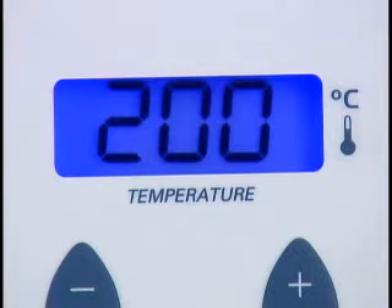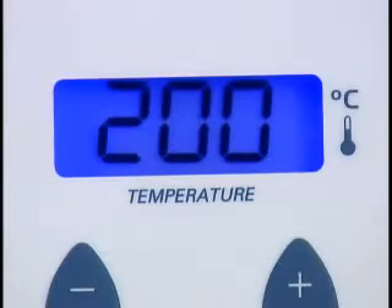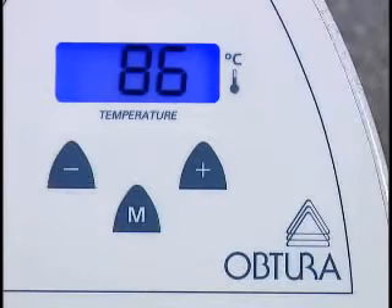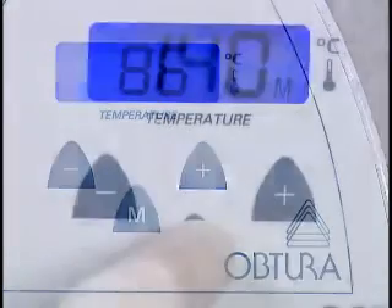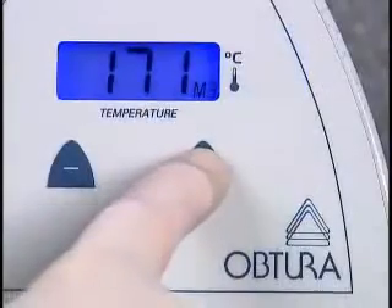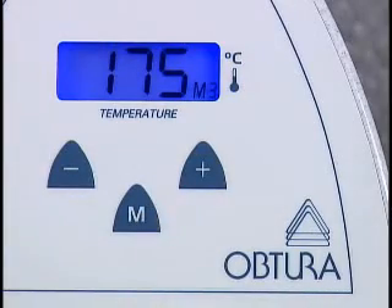A quick press of the memory button displays the temperature associated with the memory preset on the LCD screen. The preset temperature will be indicated for approximately five seconds, after which the temperature display will change to the unit's actual temperature. To create your own preset temperature, first choose your desired memory preset, for example M1 or M2. Then within five seconds, use the temperature up or down buttons to set the desired temperature.